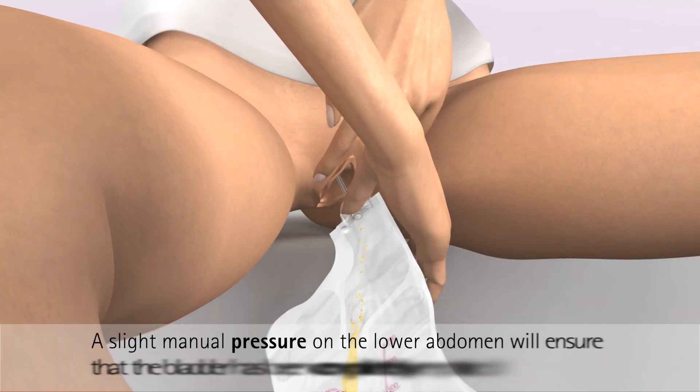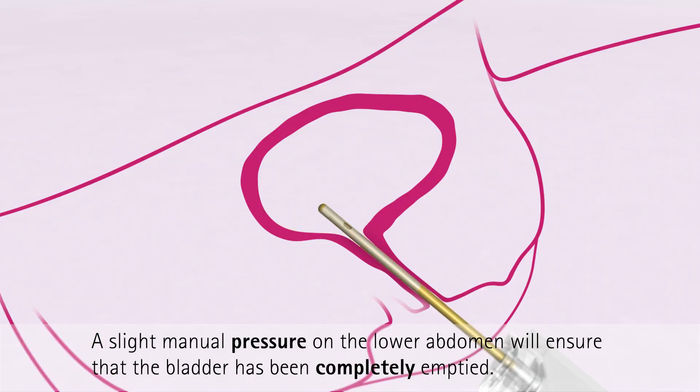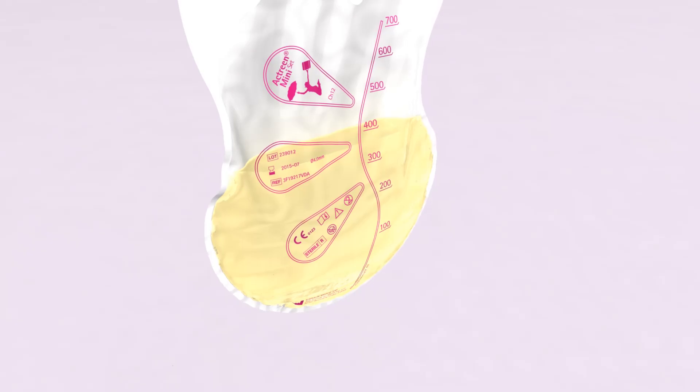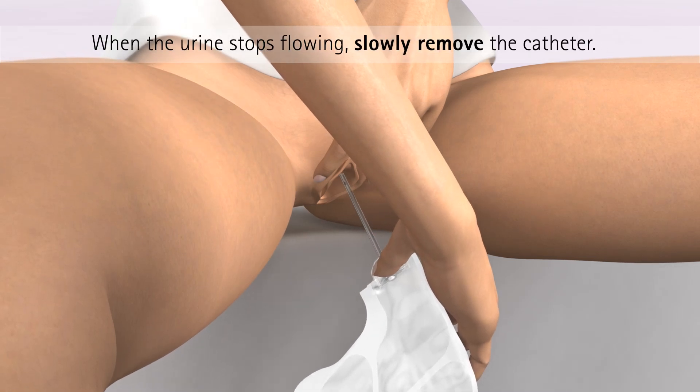A slight manual pressure on the lower abdomen towards the end of the catheterization process will ensure that the bladder has been completely emptied. When the urine stops flowing into the bag, slowly remove the catheter.